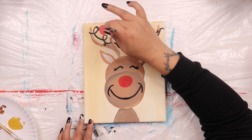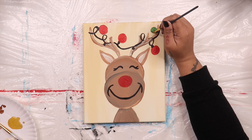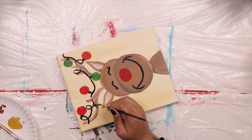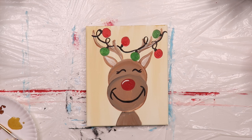Then grab a clean brush and paint on three green circles for the green light bulbs. Add a thin brush into some cream or white paint and add a curved line to Rudolph's nose to make it look like it's shining.